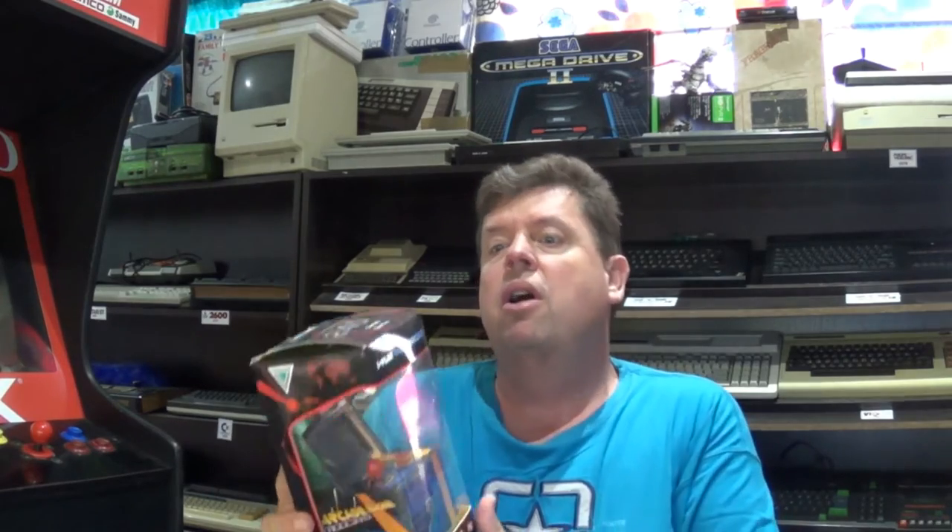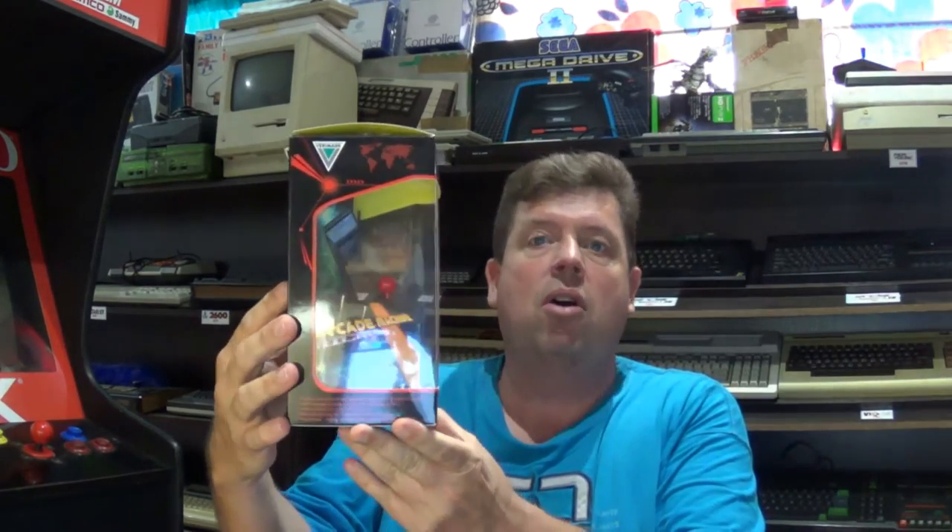Hi there YouTube, Big G back again with another video and this time a quick little review of the iPlay Micro Arcade.